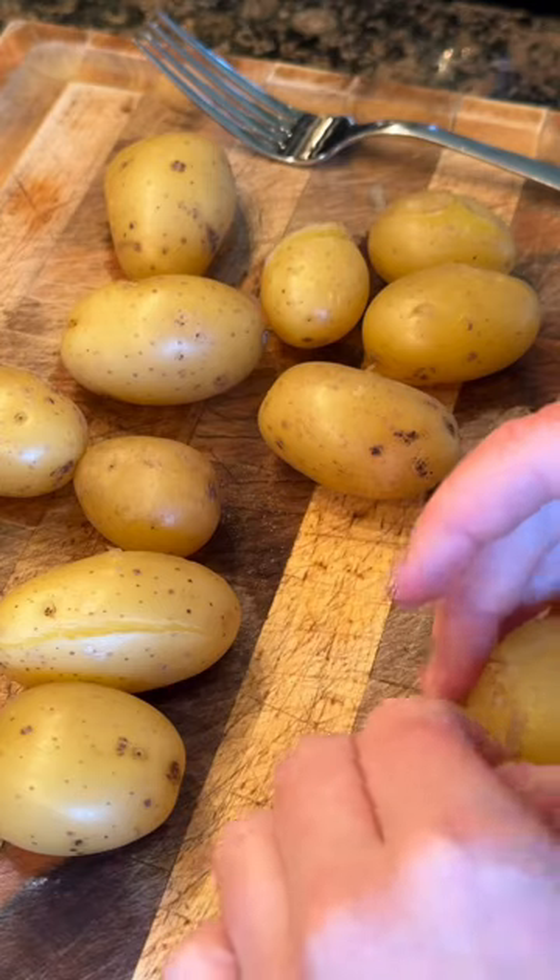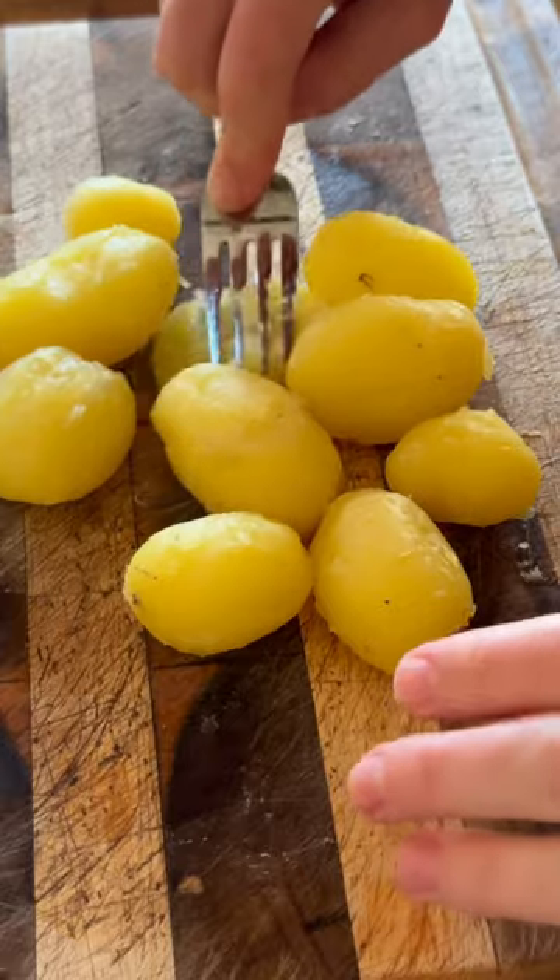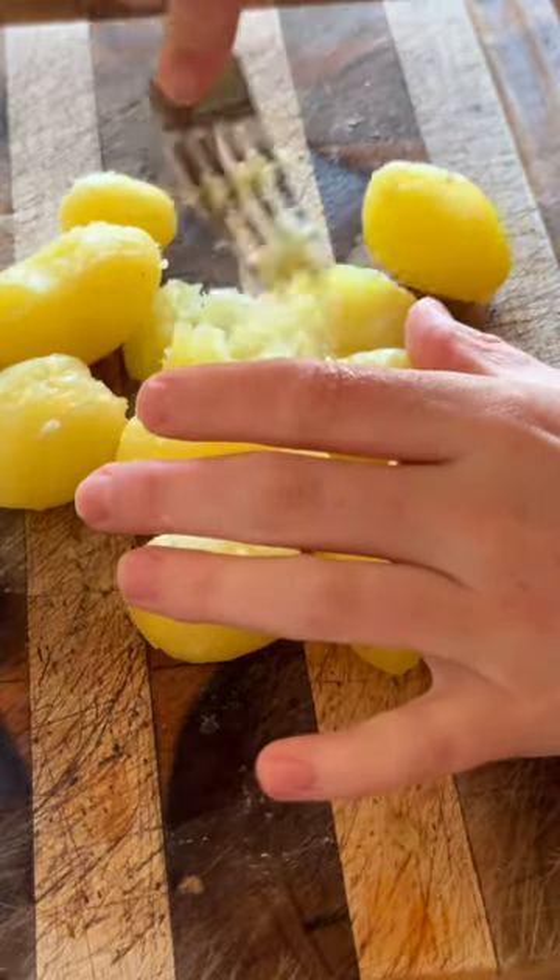Homemade gnocchi, let's go! The very first thing we're going to do is drop our potatoes in some salted boiling water. I would recommend using larger potatoes, but this is all I have and it will work. Once the potatoes are fork tender, take them out of the boiling water, take the peels off, and then mash them with the back of a fork.